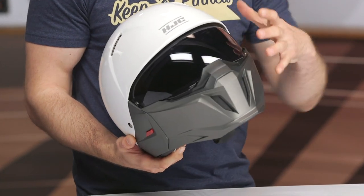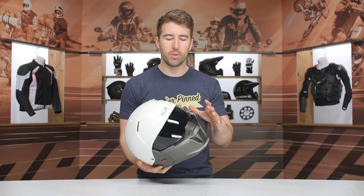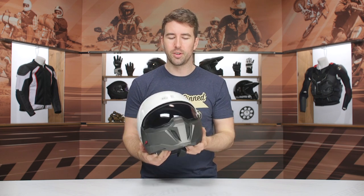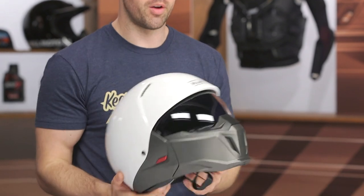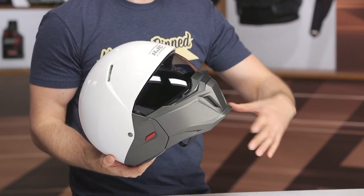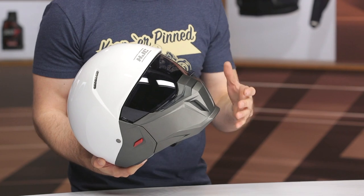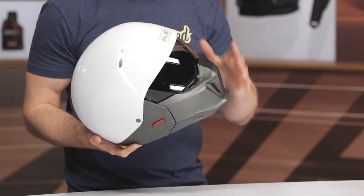We've seen this style from a few other manufacturers, and I think a lot of people like the overall styling. I think HJC is one of the better options when it comes to the removable chin bar style, and I think they're executing it pretty well overall.